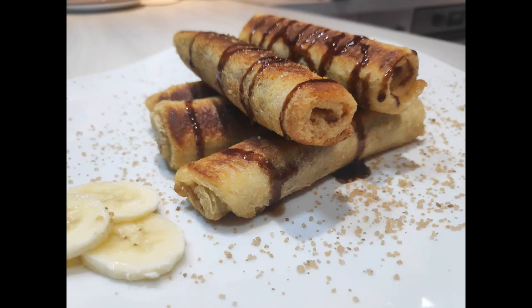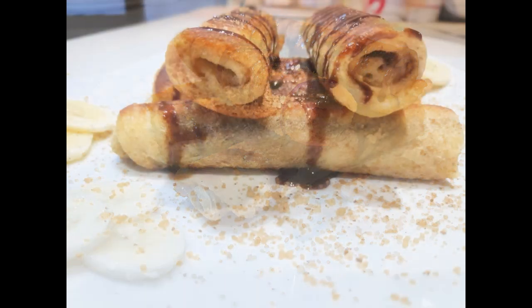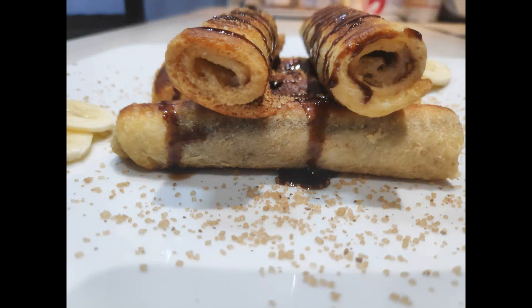If you love breakfast and traditional French toast, you are going to love this mouth-watering Nutella French toast roll-ups. These tour-style roll-ups are such a treat — they can also be served as a dessert.